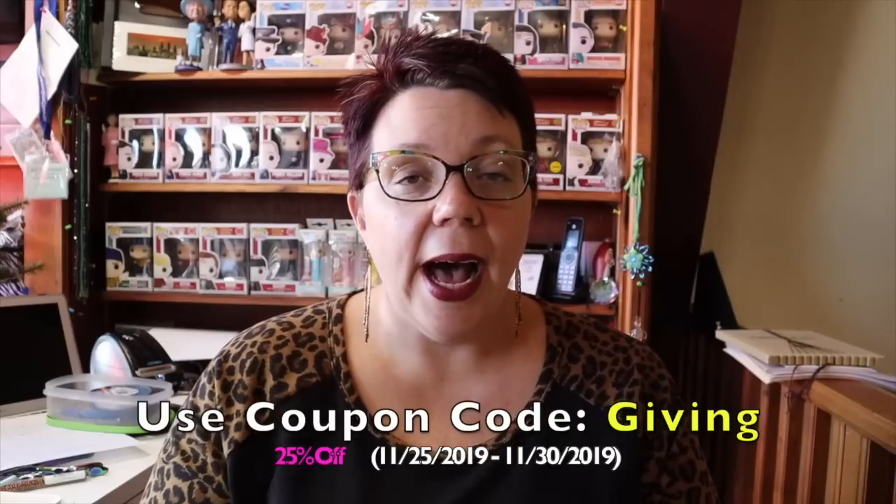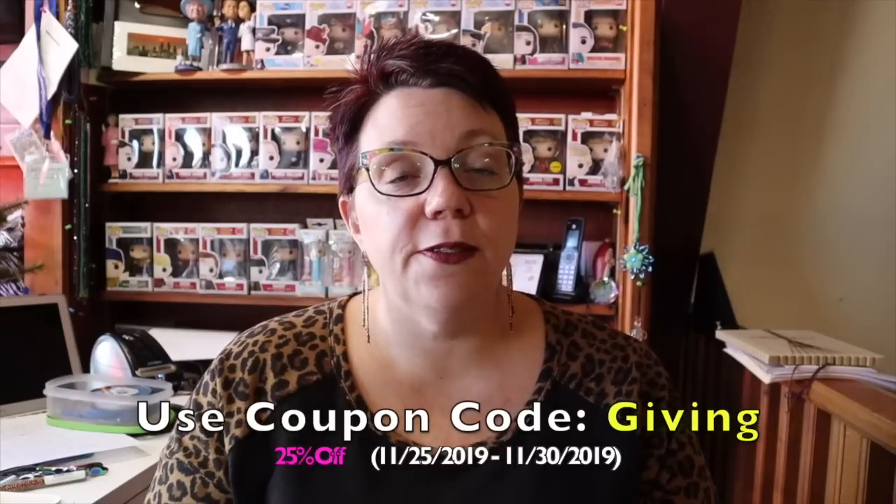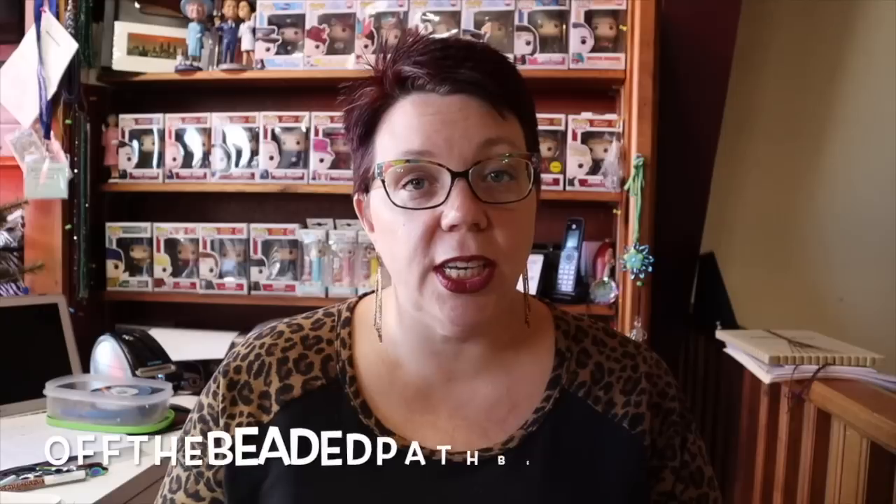I also wanted to let you guys know that today all the way through November 30th, 2019 — this coming Saturday if you're watching in real time — we have a sale going on on our website. You can use the coupon code GIVING — G-I-V-I-N-G — and you'll receive 25% off your total purchase. Please understand it's first come first serve, no rain checks will be given. Use that coupon code GIVING through November 30th, 2019 to get that 25% off discount on everything on our website. Thank you so much for watching and we'll see you again next time. Bye-bye!